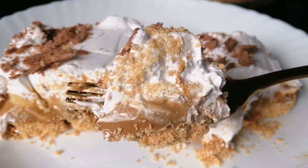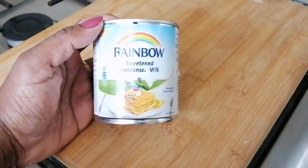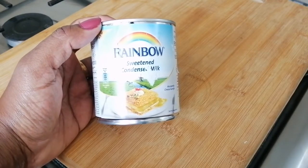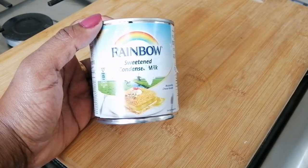It is a Banoffee pie. We will put it in the pudding — it is very tasty. The first ingredient is the condensed milk. I have about half a cup of condensed milk.